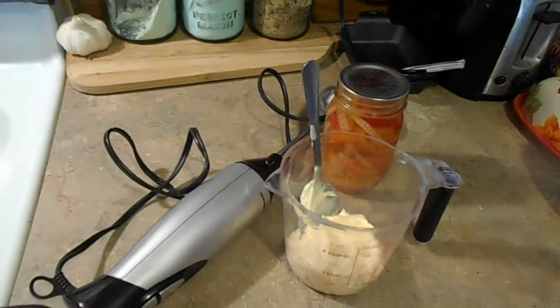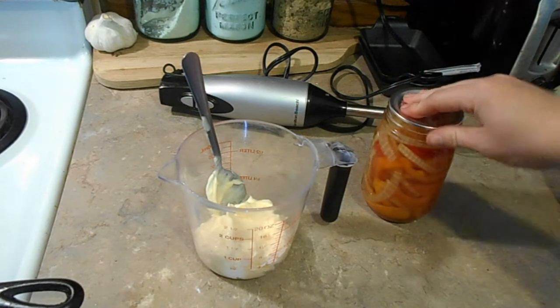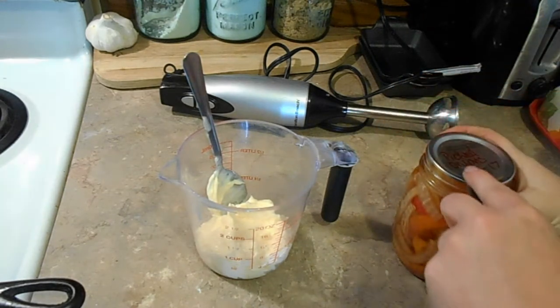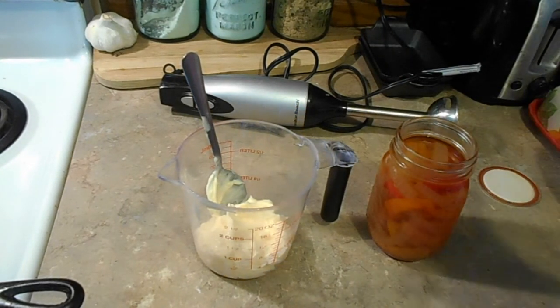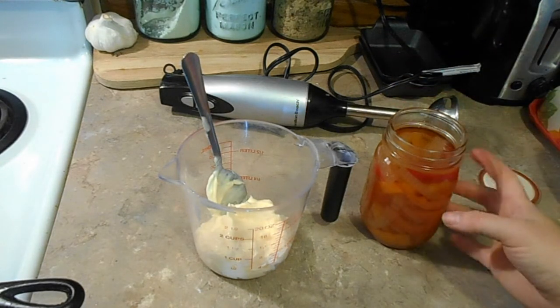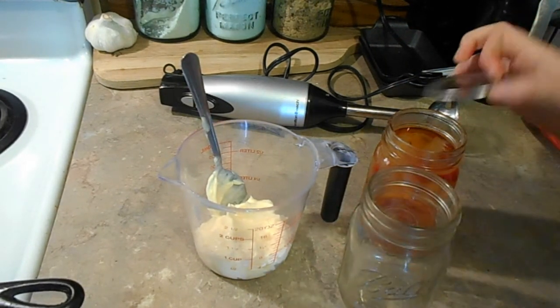Alright guys, I got a quick treat for you today. We are making a sandwich spread — I don't know what to call it, an Italian sandwich spread, a pickled pepper and onion sandwich spread. Not sure what the title is going to be, but this is going to be delicious. I got the idea from a recipe where they took some pickled onions, peppers, jalapeños, cauliflower, and celery and made a spread. We're doing something similar, using my home-canned pickled peppers and onions — I think they're Cuban style, from one of the Ball canning books, the new one. I tried it and I loved it, so that's what we're using today.